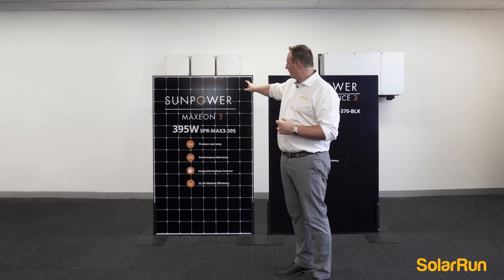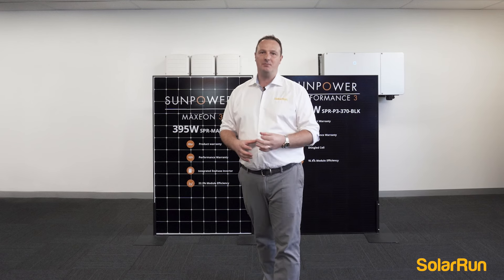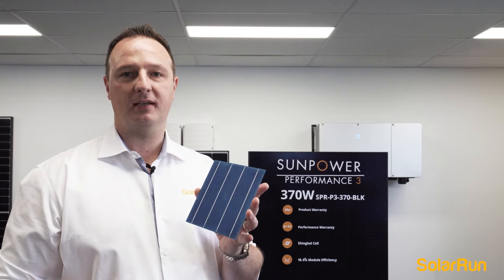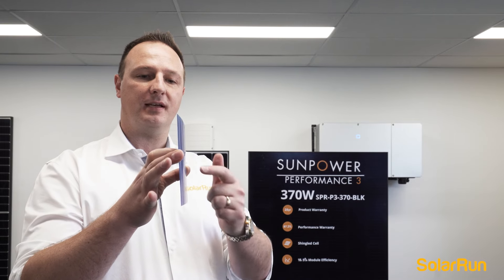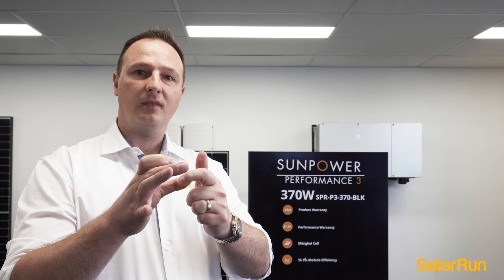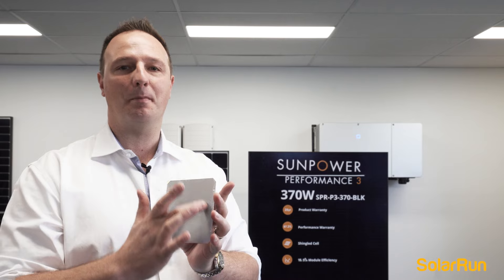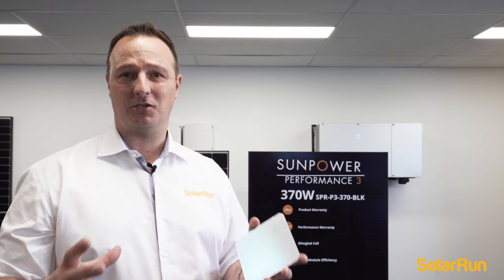I'll grab one of these cells and show you how unique they are and how they compare to a standard cell. Here we have a standard solar cell that you'll see in the majority of panels on the market. When you take a standard solar cell and put it sideways, you're about to see the flex — that cell breaks quite easily and doesn't flex much. When you look at the SunPower cell and flex it, it actually doesn't break. The reason for that is it has a copper backing — a patented technology by SunPower — and that's exactly why it's used in NASA spacecraft.